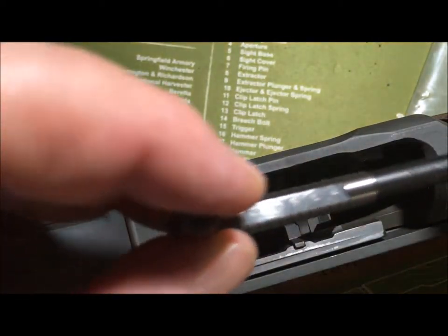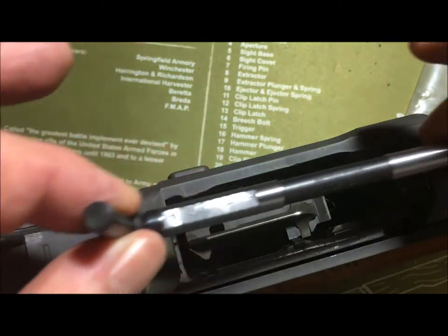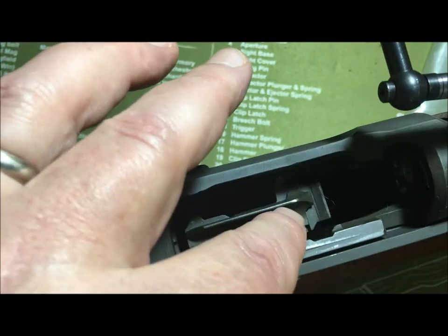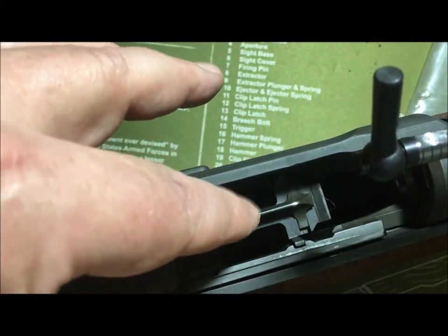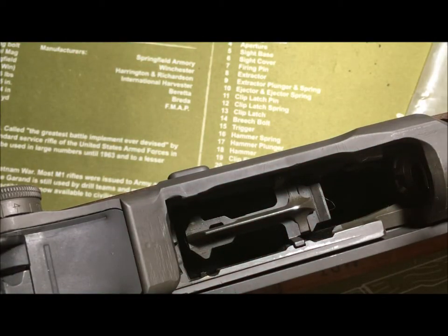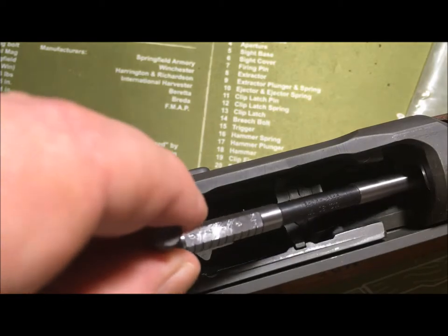Another thing to be cautious of — very commonly, in fact, with this rifle — when you slide the gauge in, the back of the gauge is still engaging with the follower. You have to hold back your thumb on the op rod and push a little bit down on your follower. That's how you get the thing to slam shut, so you don't want it to slam shut on your gauge. Be super, super careful.